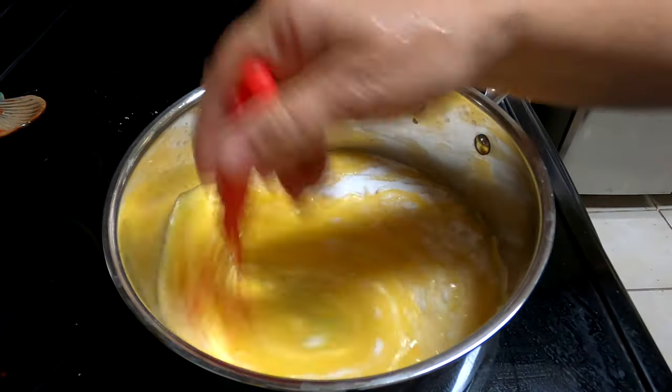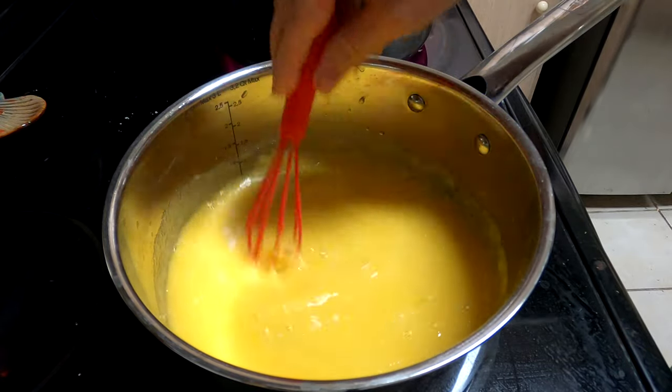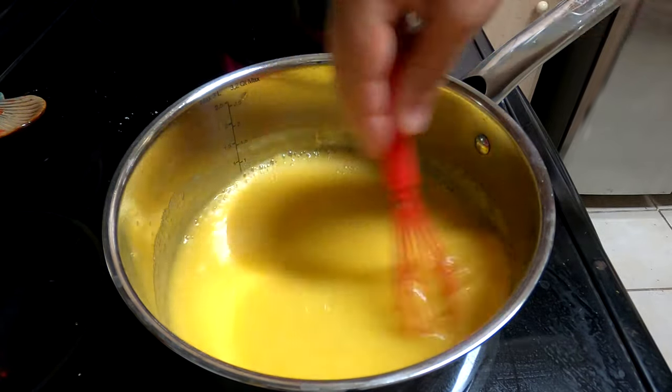I was so busy canning tomatoes and other things earlier this spring that I didn't have a chance to make my strawberry jams and blueberry jams and all that. Okay, now the pectin is stirred in.